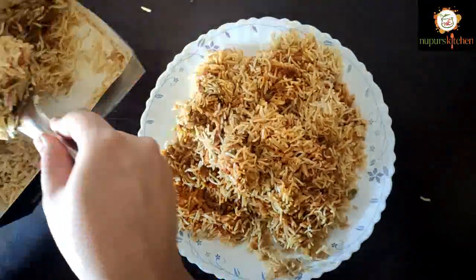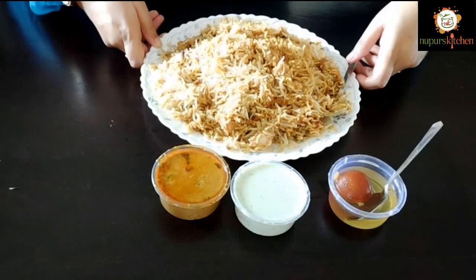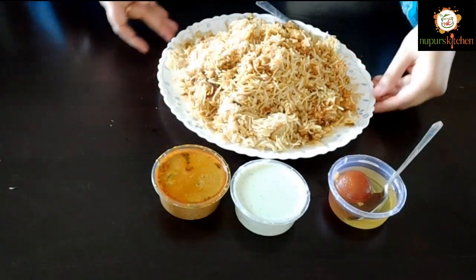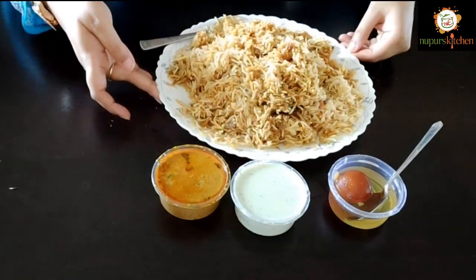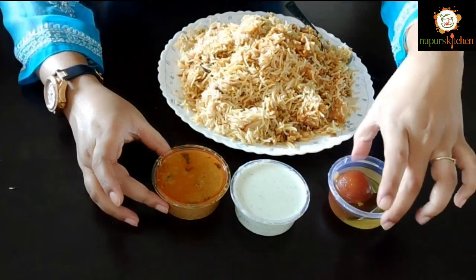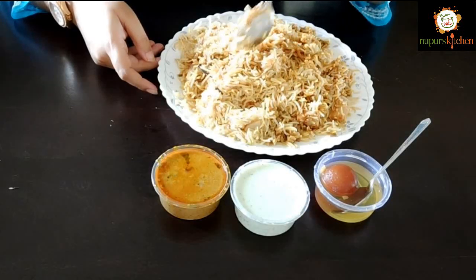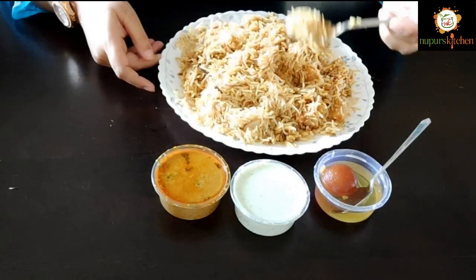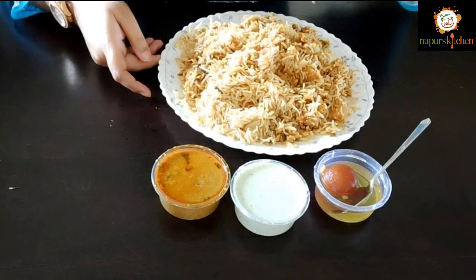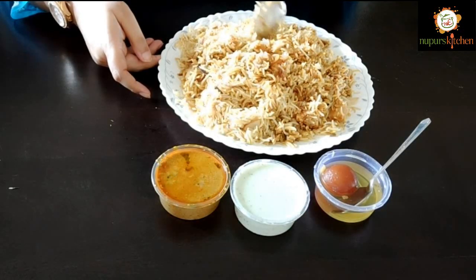I will show you the plate to give you an exact idea of the quantity. I have transferred it to a plate. You can see the quantity is like a standard chicken biryani. With it, we have got gulab jamun, mint raita, and salan. I also want to mention that all across India there are a lot of biryani variants, so we should not compare them.